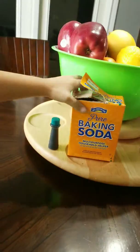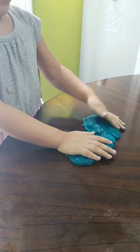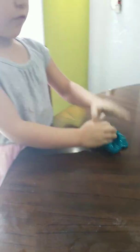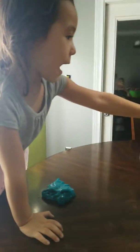Yeah, and I have this too. And this. So we have cinnamon, apple, and this. And orange.